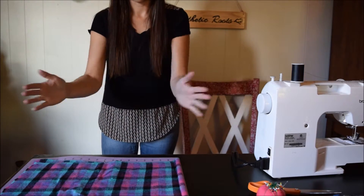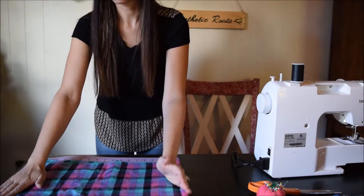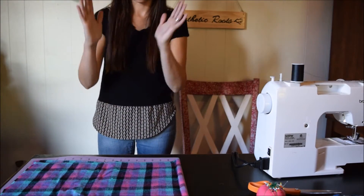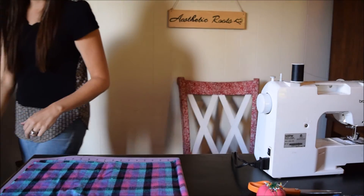You basically have to get it lined up so that the fold is straight, these sides are touching as straight as possible, and you have the ends cattywampus — and you're just going to cut that off and start fresh. Thank you!